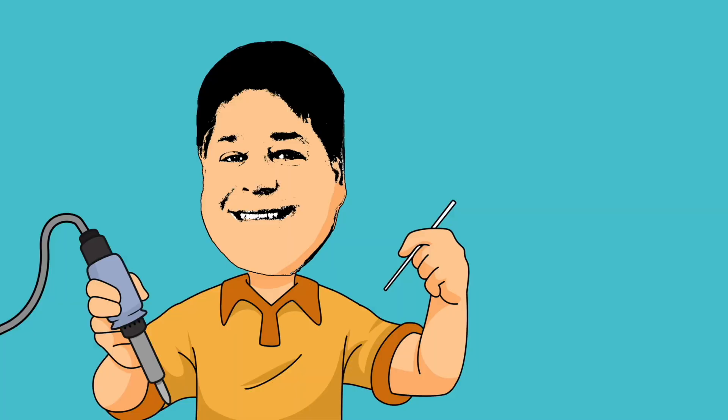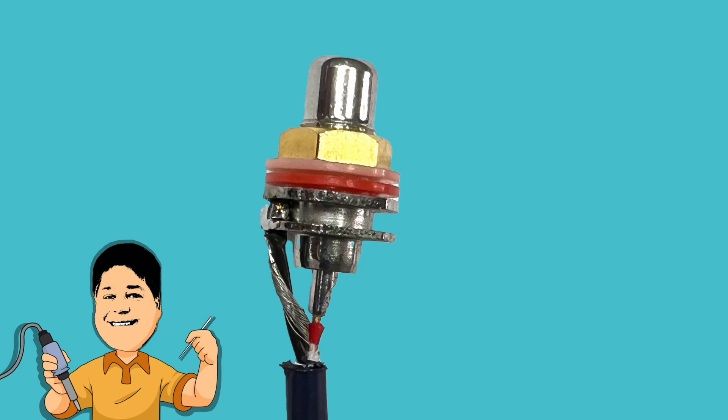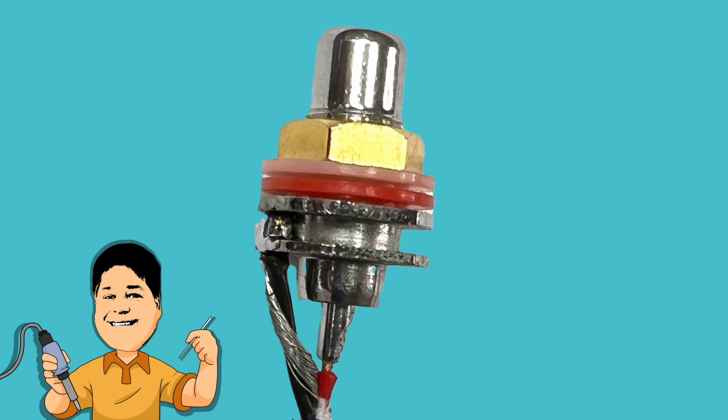There we have it — a top-notch termination by Jesus. The takeaways are to pre-load the solder cup for the center pin, and to make use of the notch for the ground conductor on the underside of the GRFA.